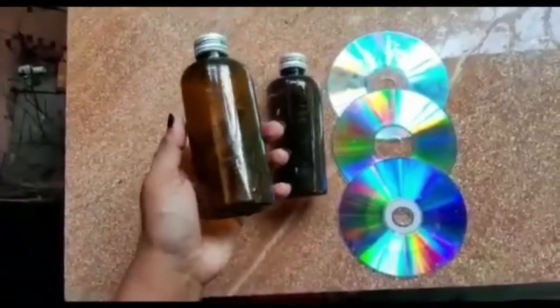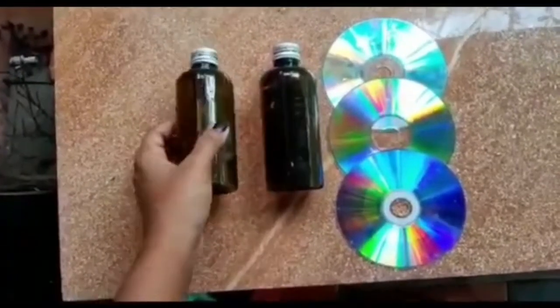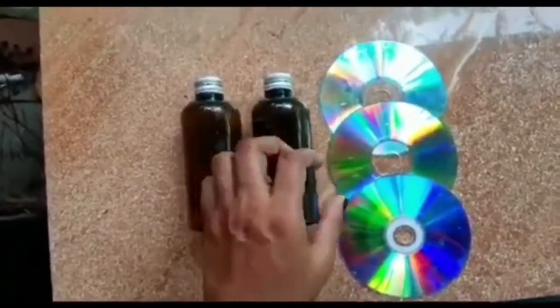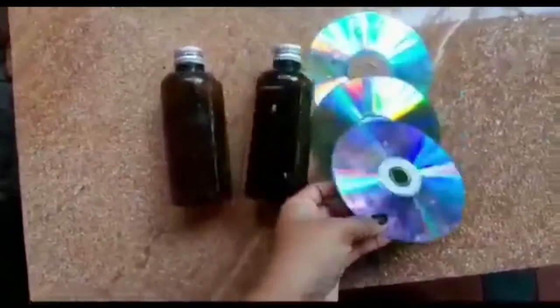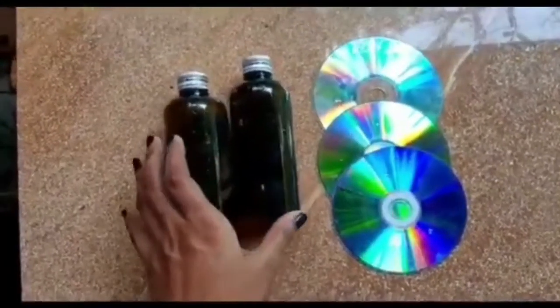I'm going to craft this little bottle. I'm going to put this bottle in. I put 3 CDs in this bottle.